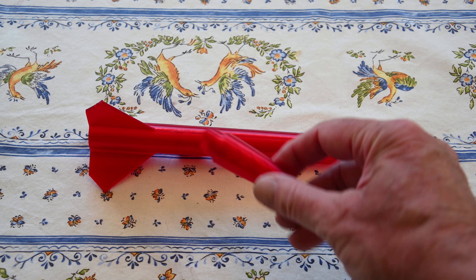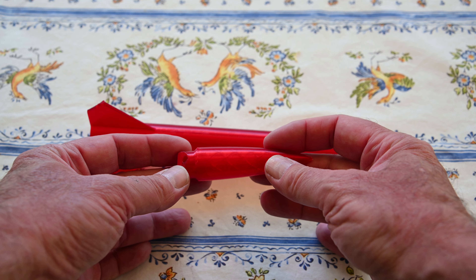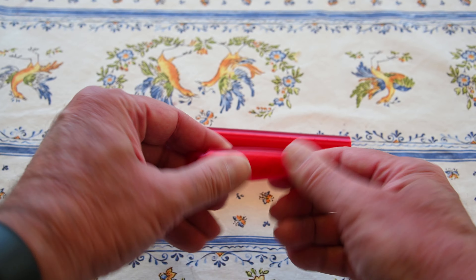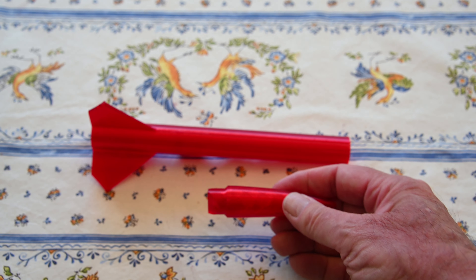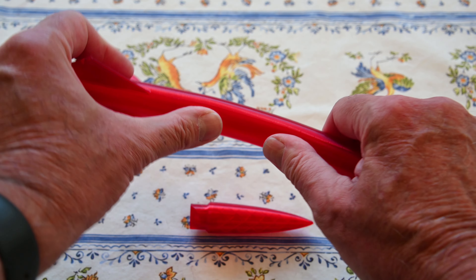This video is a follow-up of the one I did on flexible nose cones printed out of thermal polyurethane, which is a very flexible plastic that you can print with. The natural extension is: why not make the whole rocket out of the same material?